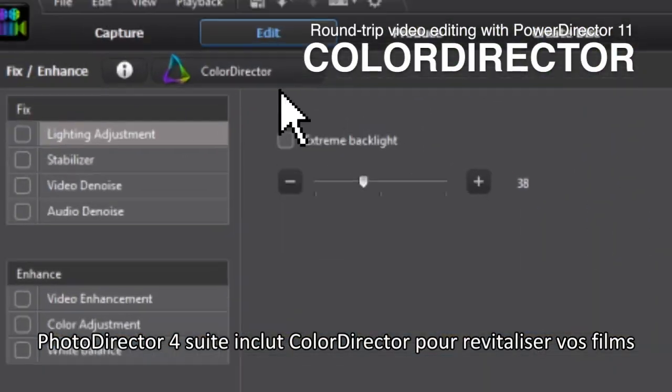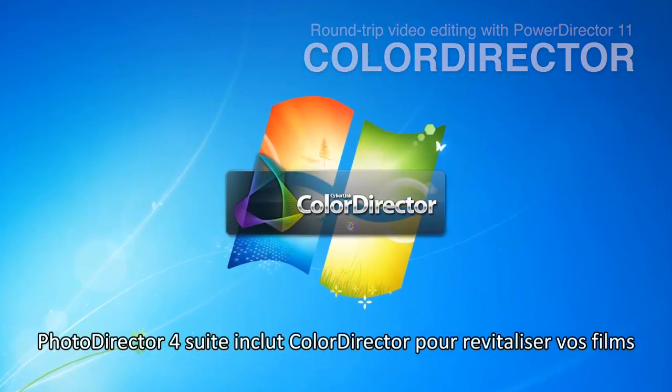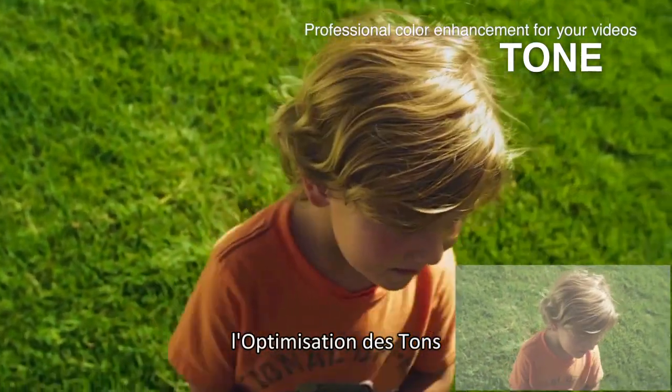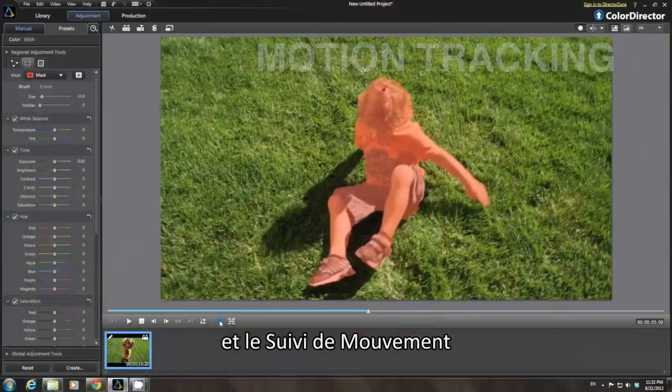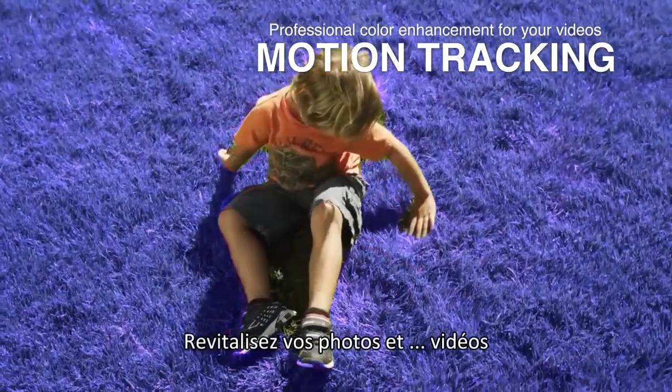PhotoDirector suite further includes ColorDirector for creating compelling movies, with features such as color grading, tone optimization, and motion tracking. The package brings life and drama to your photos and video footage.